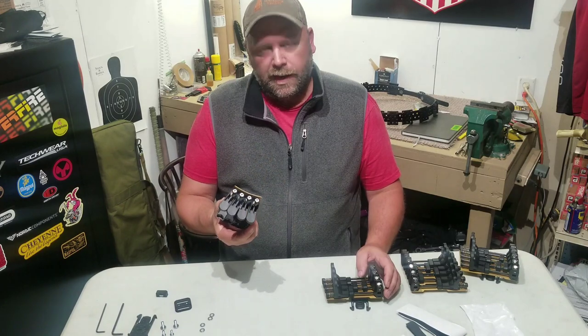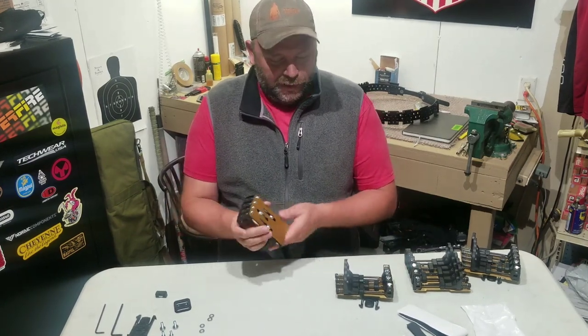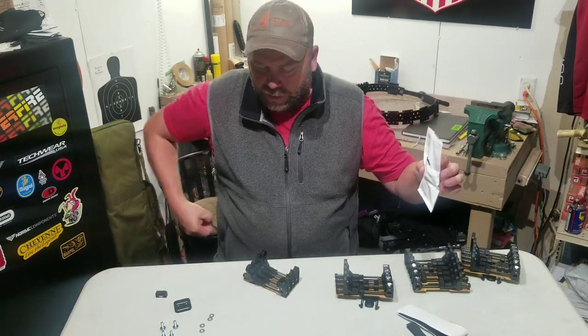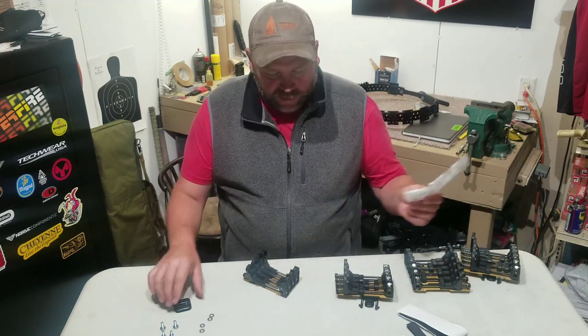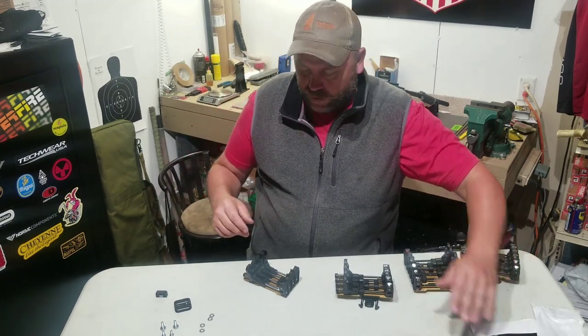The big downfall — and it's not even a big downfall — is that they don't come with any directions whatsoever. When you get it, you get a bag with all these parts. It's a bunch of spare parts — springs, magnets, stuff like that. So we'll just put those to the side; I don't need those right now.